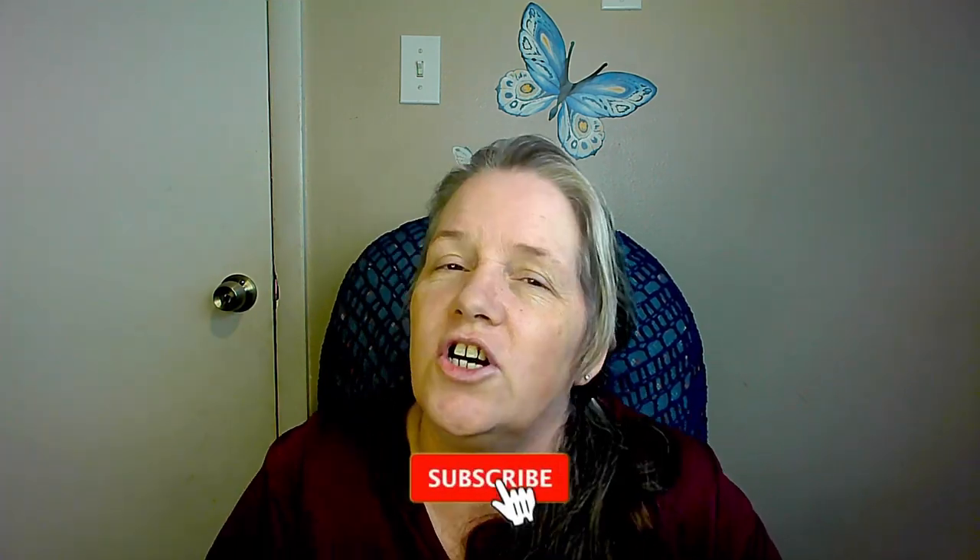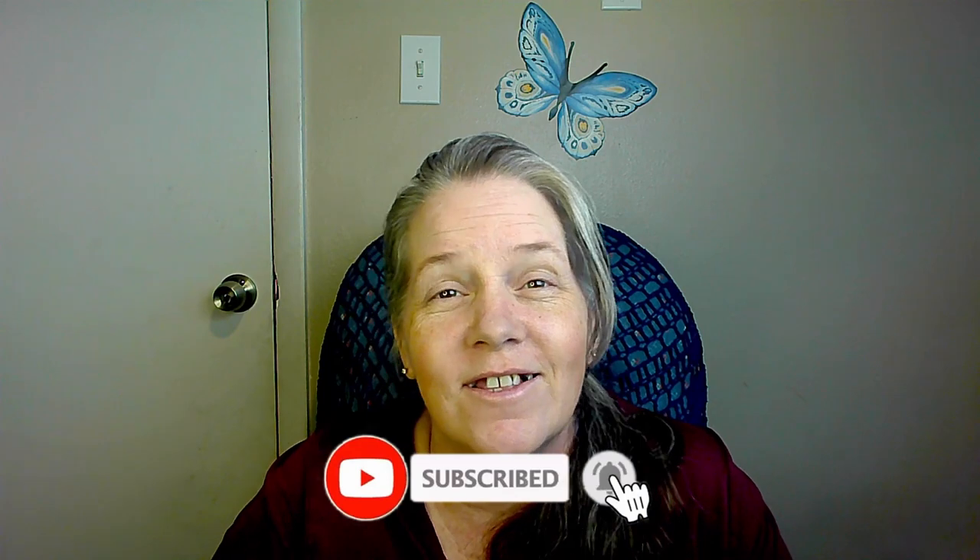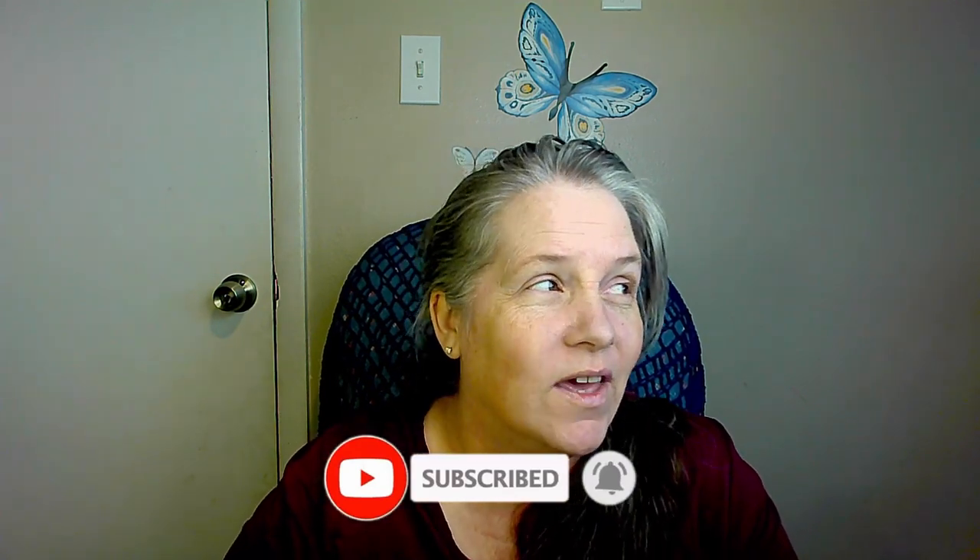Hey there, soul shines! It's Michelle here and I'd like to invite you to hook that subscribe button — I think that's really fun to say, so it's going to be my new thing. Hook that subscribe button, and like and comment. I love comments, so please do that. Let's get started — this is the mystery yarn challenge reveal!